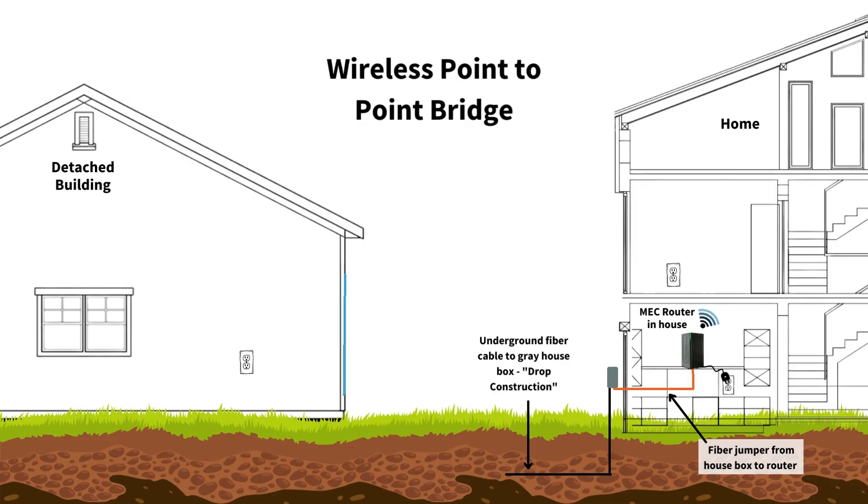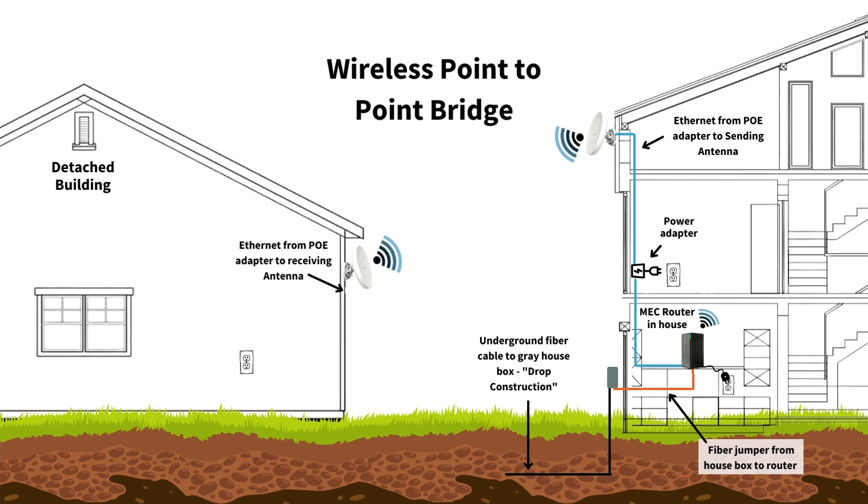We're going to start in your house with the router again. Usually point-to-point wireless systems have a power over Ethernet adapter, which provides power to the antenna that goes on the outside of your house. Then across your yard, as long as you have a good line of sight, some of these units can go for even a mile or more to the receiver, which is located on the barn. Inside the barn, we have another power over Ethernet adapter and then an Ethernet cable that would go to one of our MEC mesh units.